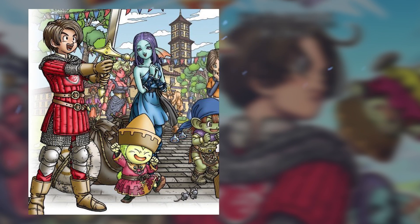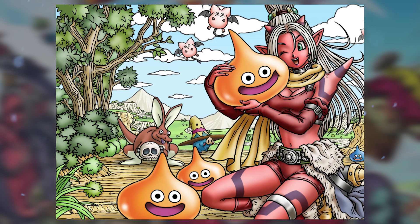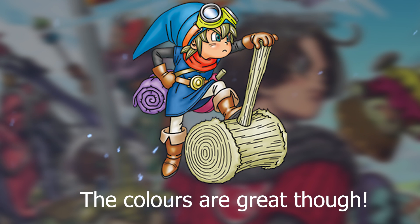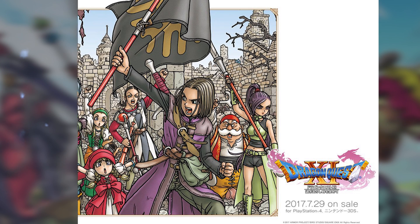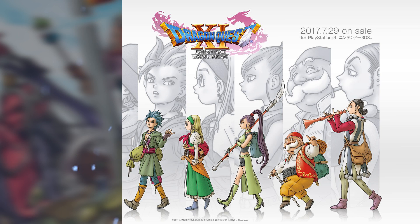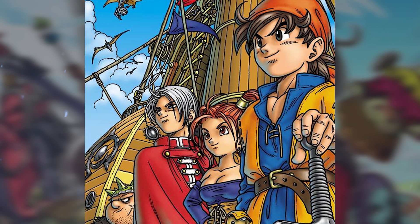Dragon Quest X released in 2015 sees those drab colors gone and the line work is better, though in one particular piece the quality certainly isn't there. Then with Dragon Quest Builders from 2016 we're back to a quality drop in coloring and line work again. Dragon Quest XI in 2017 brings back that drab color palette for the switch cover, but another piece from it has much more appealing colors and shading. It's just a constant switch in quality throughout the Dragon Quest games of the 21st century.